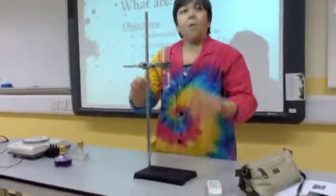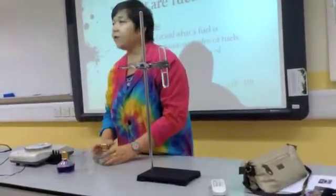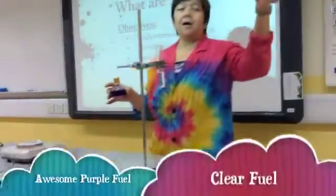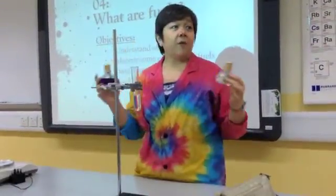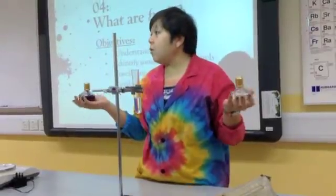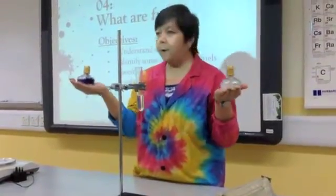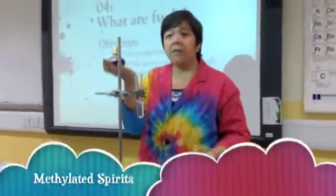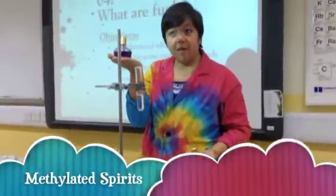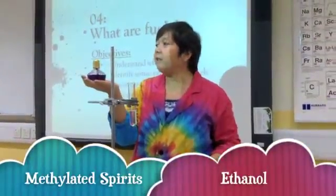What you are going to experiment on Monday is the best fuel. We have two types of fuel here: a clear fuel and a purple fuel. But when I ask you what these fuels are called, you don't say the clear fuel and the purple fuel. This is ethanol and this is methylated spirit. Ethanol and methylated spirit.